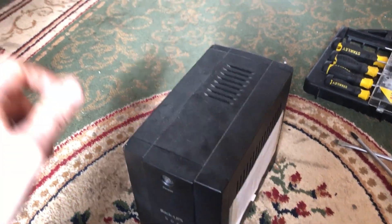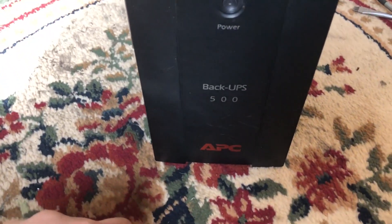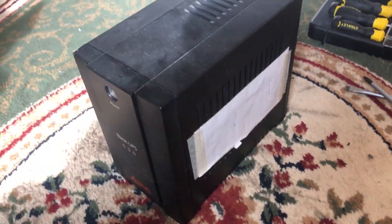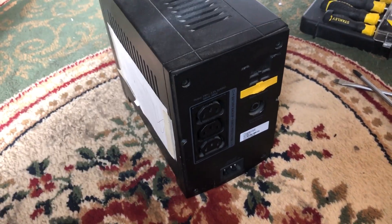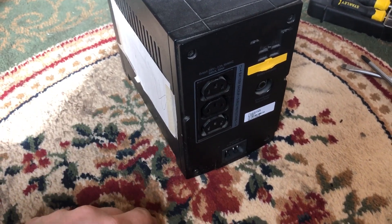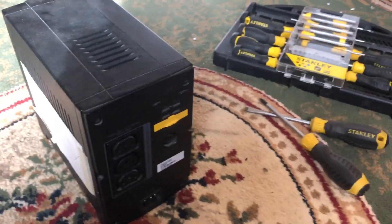Hi guys, Daniel here and welcome back to another one of my how-to videos. As the title suggests, we're looking at an APC Back-UPS 500. It keeps beeping, which is an indication that the battery has failed and needs replacement. If it keeps beeping and the battery is fine, it means there's no power.